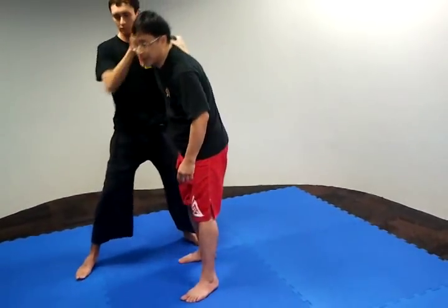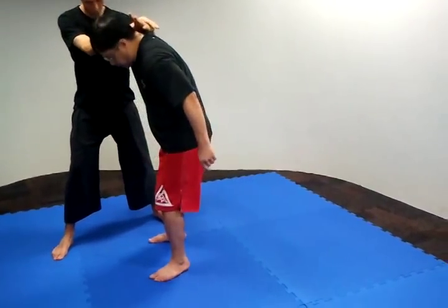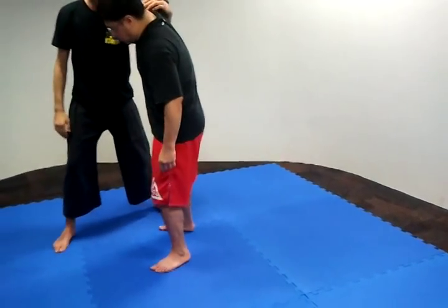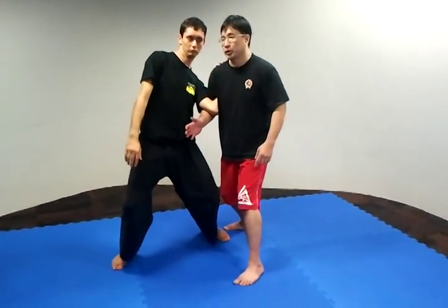Lock. Step one: defense. Drive this 45 degrees down. Drive this down. Step two: as you're driving, step backwards. So that breaks his posture.